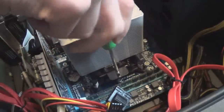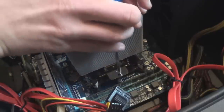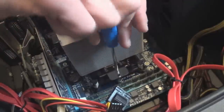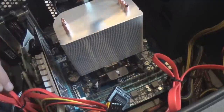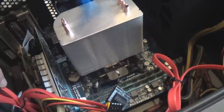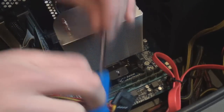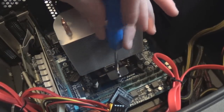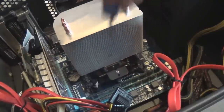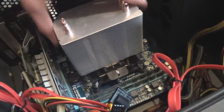Using a fresh screwdriver to make sure it's properly seated — that's on pretty solid. Make sure it's nice and tight but don't over-tighten it or you'll strip the screw heads. I think that heat sink is on there nicely.